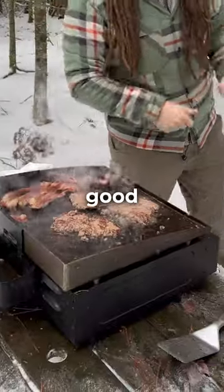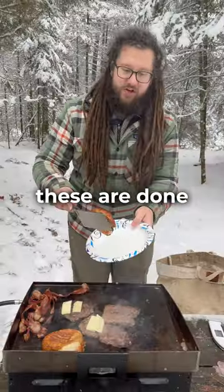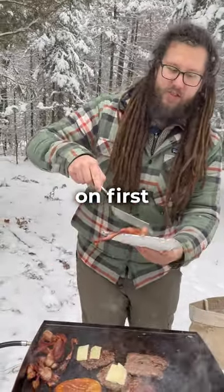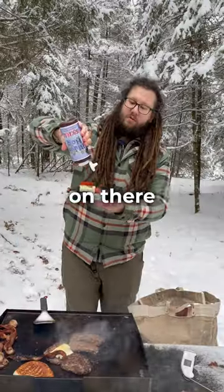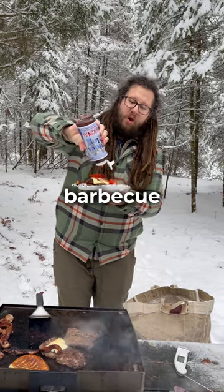Those are looking really good. I'm just going to cheese them up. These are done — put some bacon on first, get that patty on there, smother it in some sweet barbecue sauce.